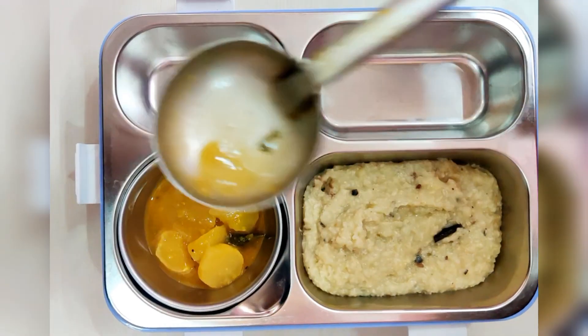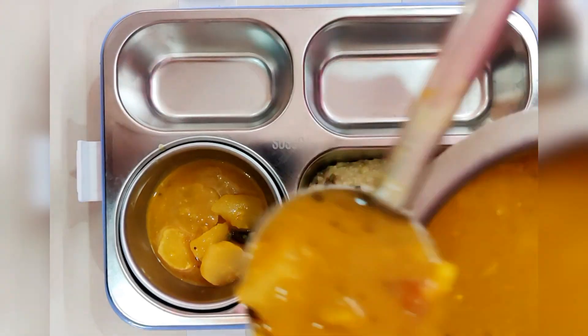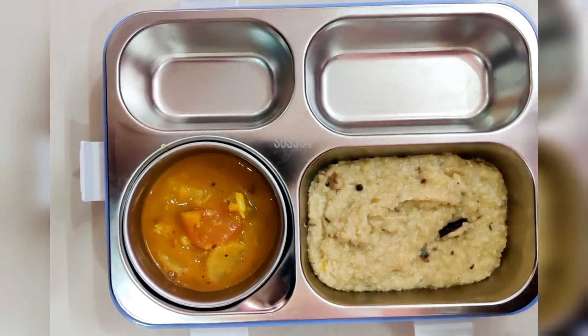This is a healthy version of pungal. It is rich in fiber and can be beneficial for diabetes patients.